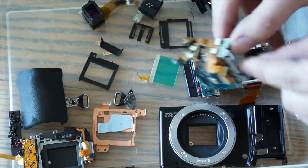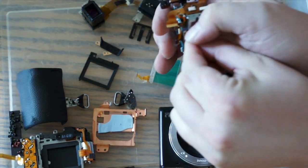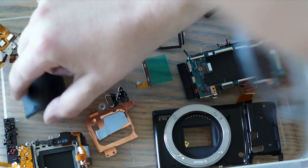Oh, this is the part where the battery goes in, right here. So this goes inside the grip. And here's all the buttons — so when you're holding the camera, you're kind of holding it like this, and then your finger... but that's pretty much it.